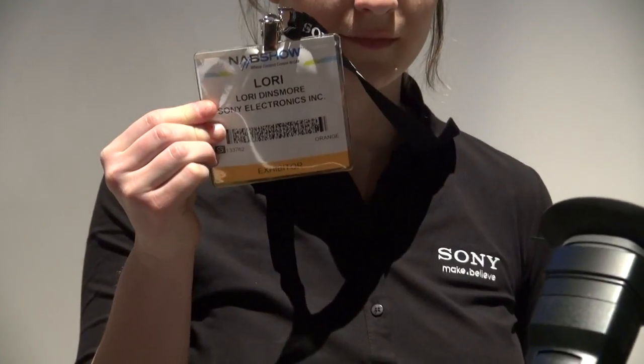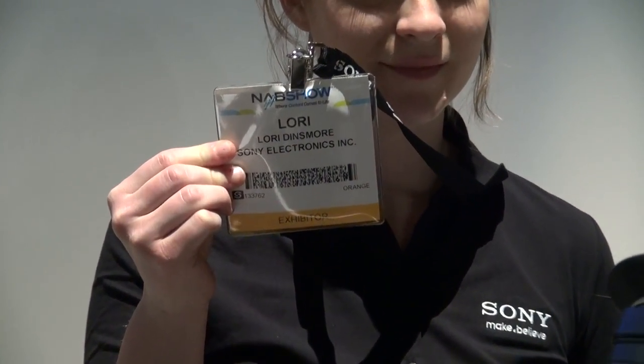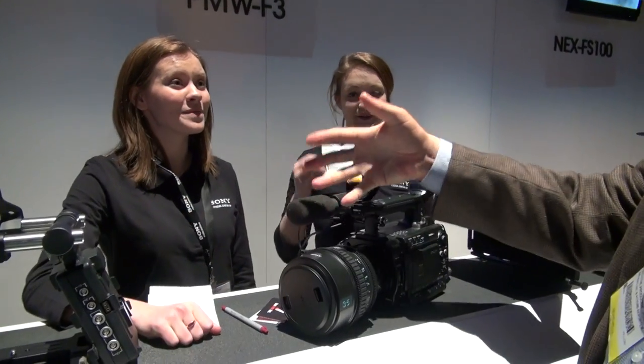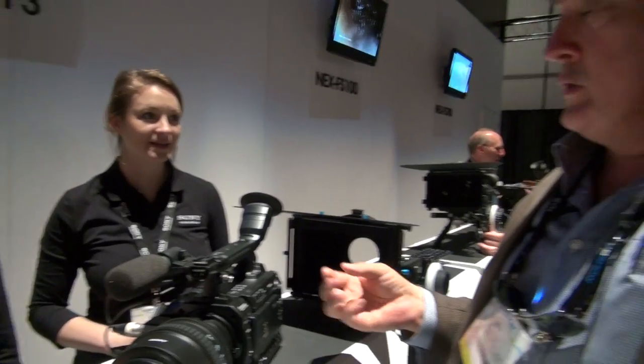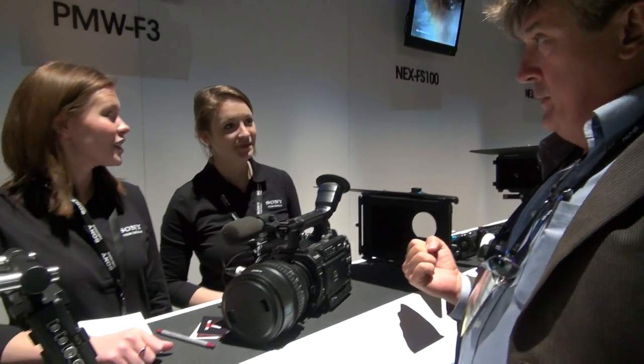So Lori and Abby — Abby, nice to meet you, you're from Seattle with cold hands. And this is Lori from NYU. So are you interns for Sony or are you the Sony expert gurus today, or both?